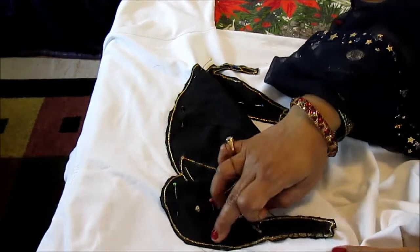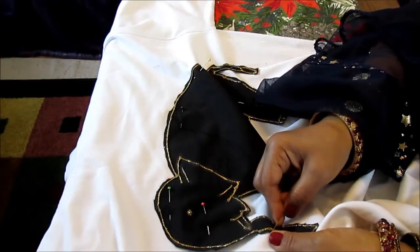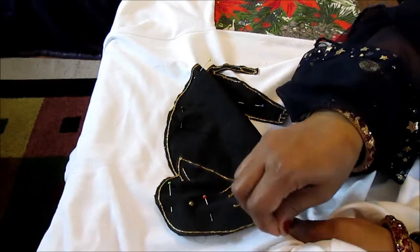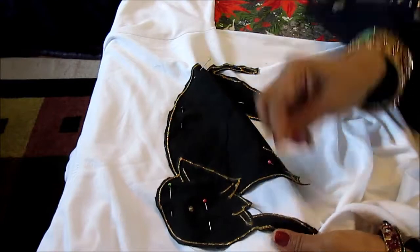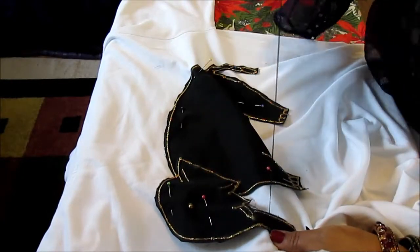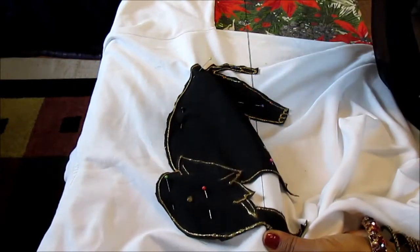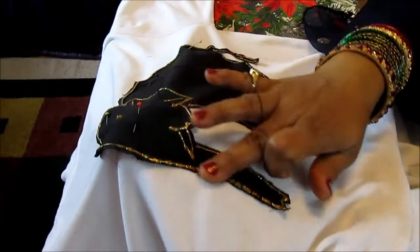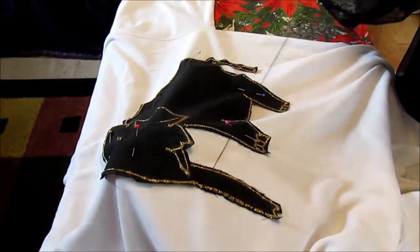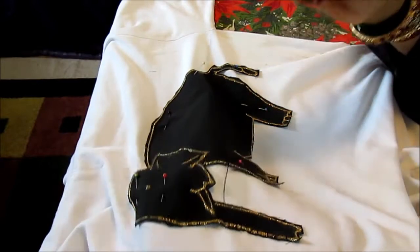Like this, you stitch all around. As you can see, you'll just be stitching all around. Let me quickly finish that up and then I'll show you what to do next.